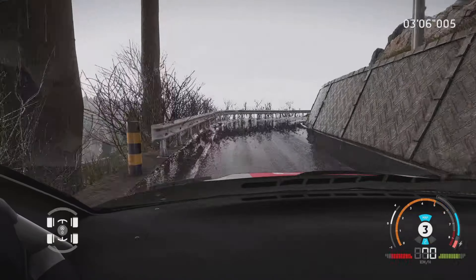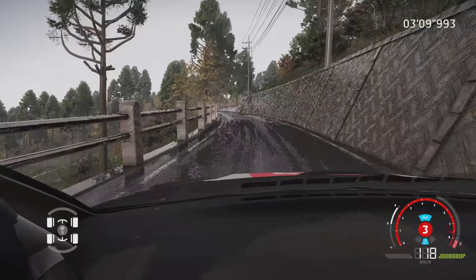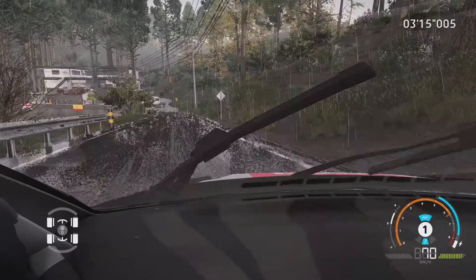Droite 3, 30 mètres. Gauche 6, dans droite 6, 30 mètres. Attention, droite 3, sur ciel, et gauche 3, étroit, et gauche 4, 60 mètres.